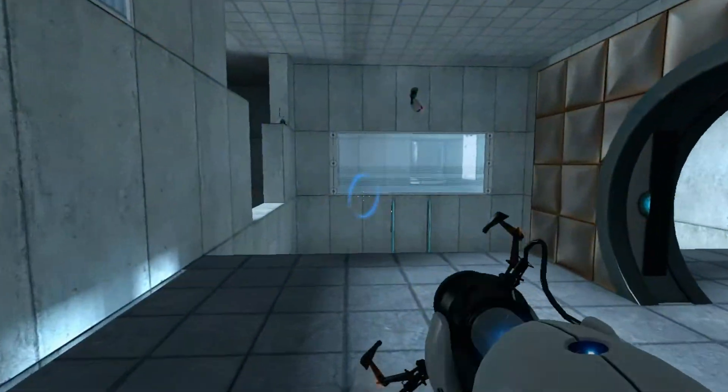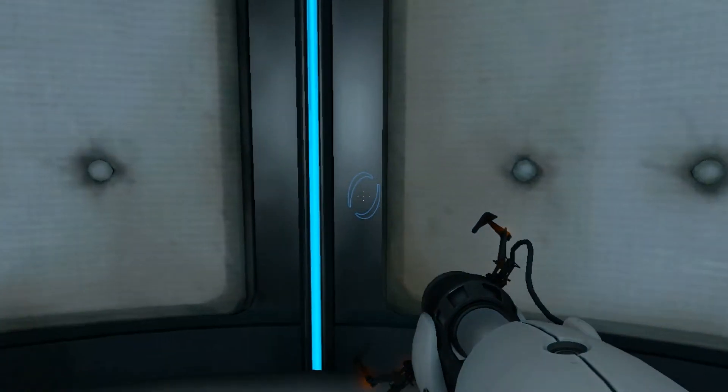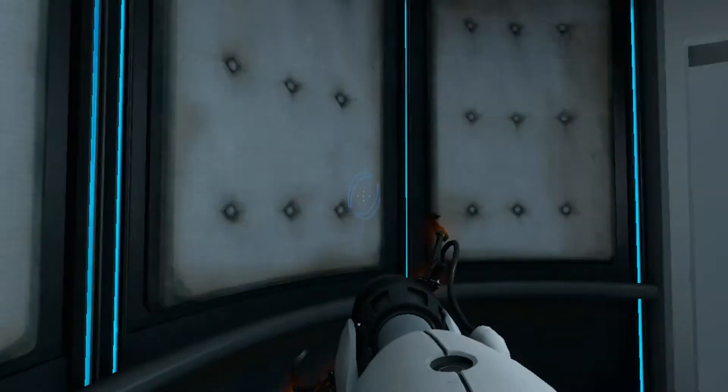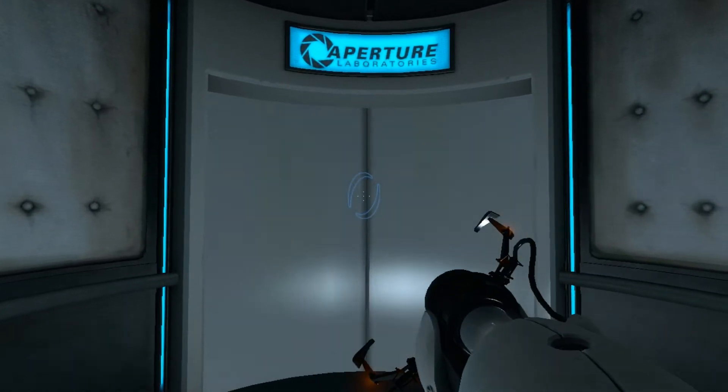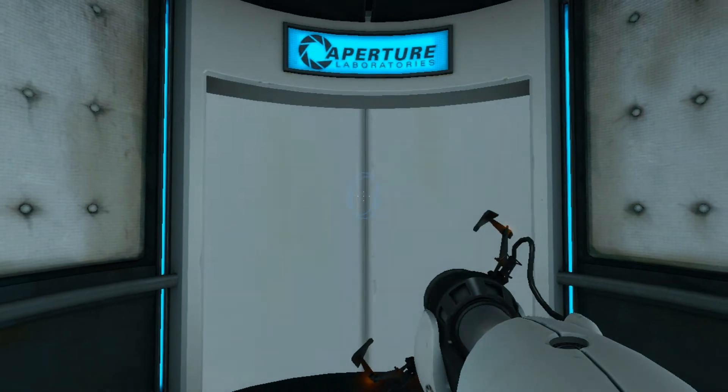Very good. You are now in possession of the Aperture Science handheld portal device. You can create your own portals. These intradimensional gates have proven to be completely safe. The device, however, has not.